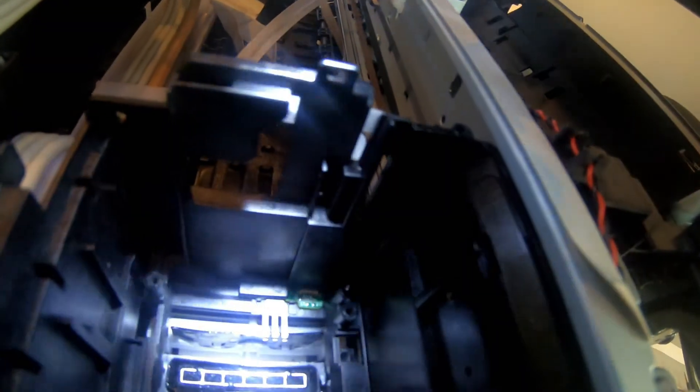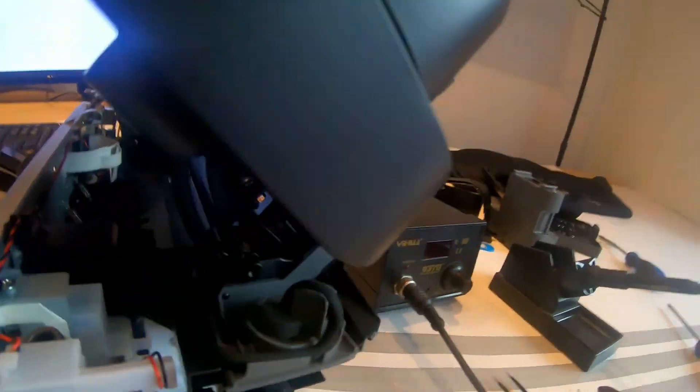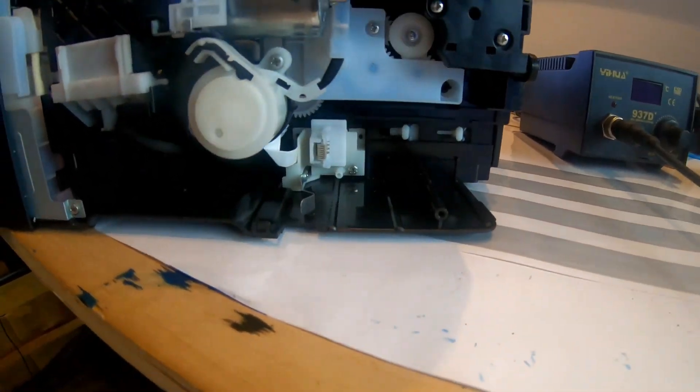That thing right there — it looks like something could be plugged into it. But then I looked on the other side and you can clearly see that it plugs in there. Another cable goes there. Now I have to see what the connections are like. There are only that many cables coming from the scanner. It still could be the printhead for all I know, but we'll see what comes out of it. Let me plug in and out a couple more cables.